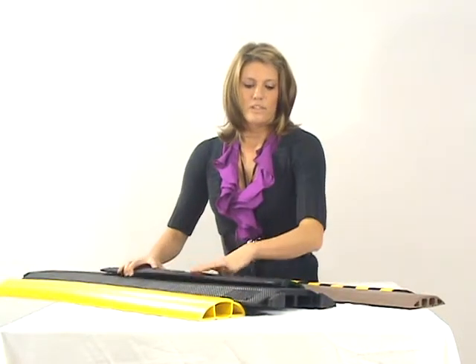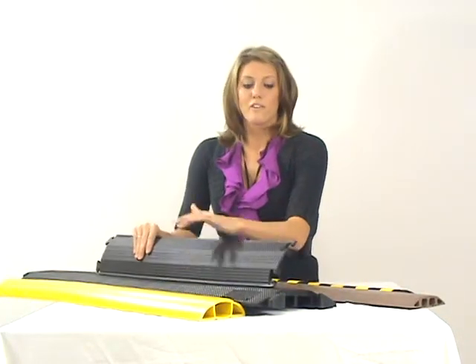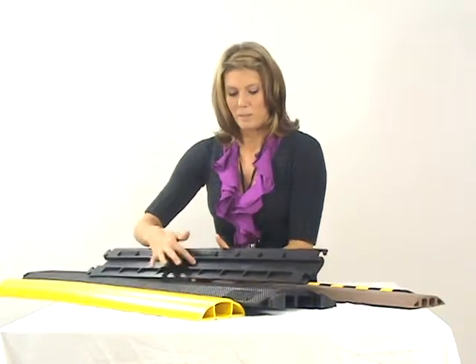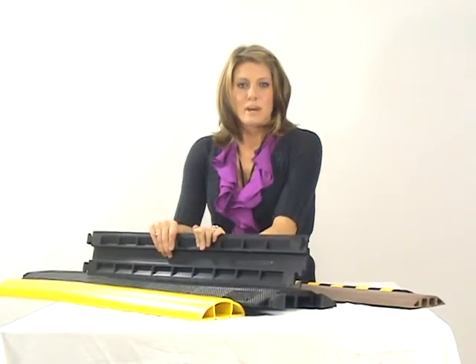This one is the little brother of that one — the floor cord cover for home and office. Basically a smaller version with one channel down the middle, so it's best used indoors.